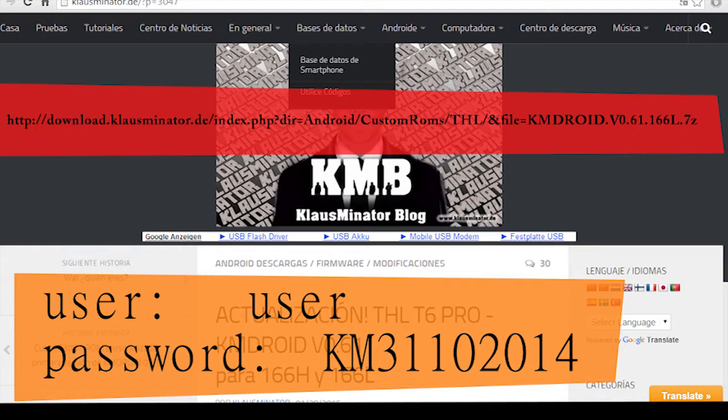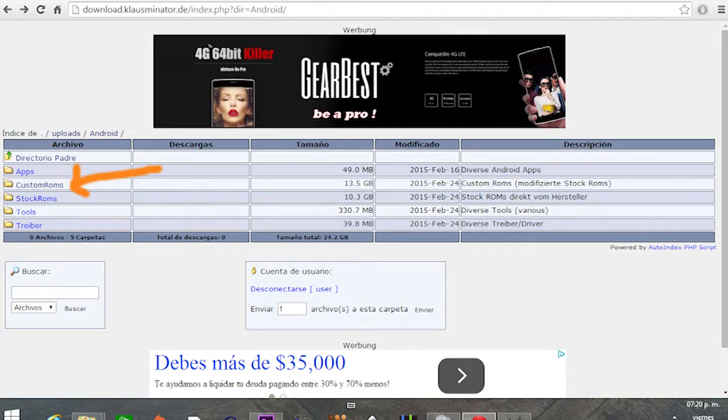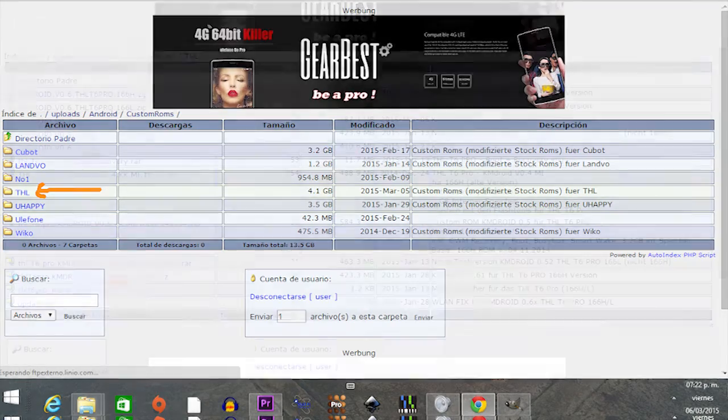Then you need to go to this website, get to the download section, and enter the information to access it. You need to find the folder with the THL ROMs — these are custom ROMs — and find the latest version for your THL-T6 Pro.